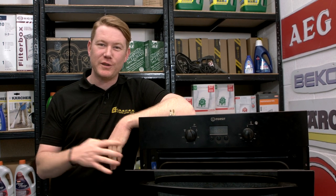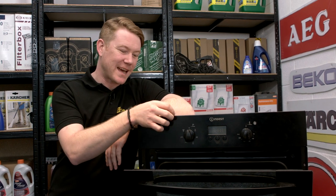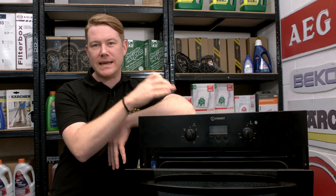Hi, I'm Matt from eSpares. In this video I'll show you how to test and replace a thermal cutout in a built-in oven.